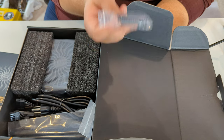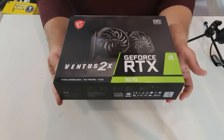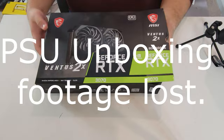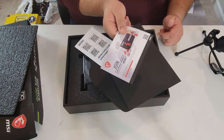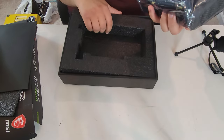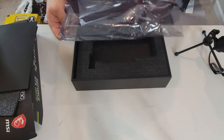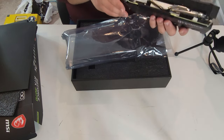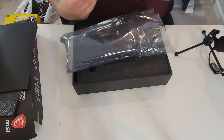Now let's unbox the MSI RTX 3070 Ventus 2X. It has all the technologies — DLSS, ray tracing, and Nvidia Ampere architecture. Inside there's an MSI reward program envelope and a quick starter guide. The GPU itself is relatively small but thick, with a beefy cooler, a nice backplate, two 8-pin PCIe connectors, two fans, the PCIe slot, ventilation, three DisplayPorts, and an HDMI.